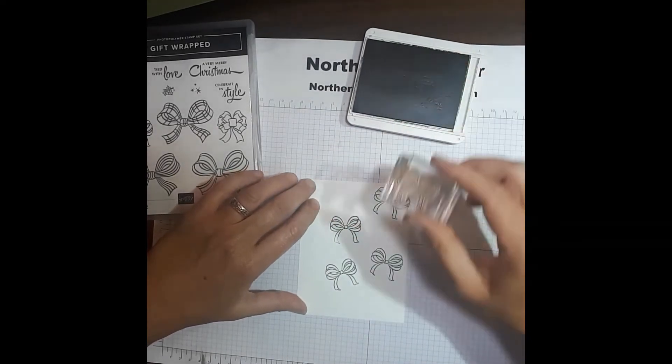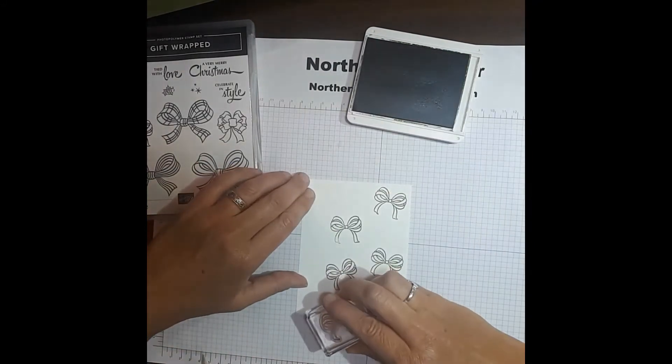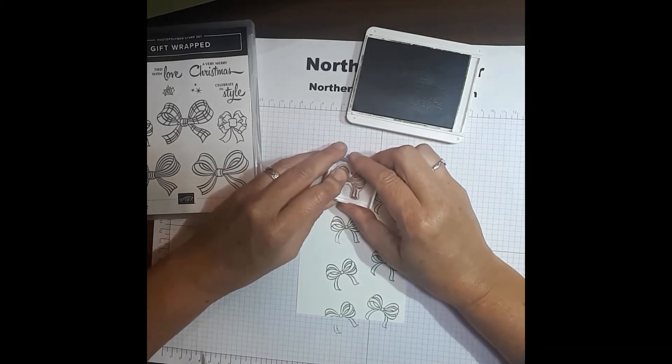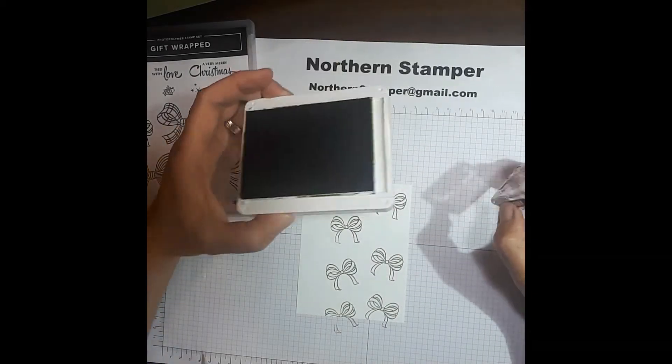I'm going to keep going down, falling off the page here so it keeps going. I'll put another one on this way, turning it left and right. That is the Mossy Meadow done.